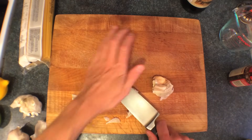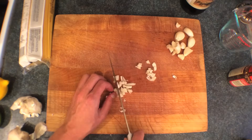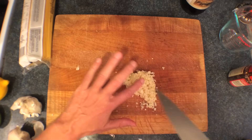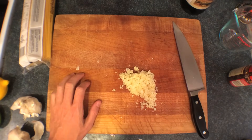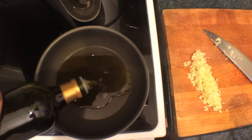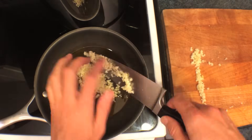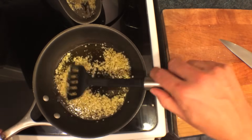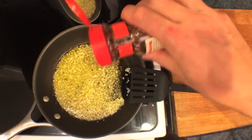Start by chopping up a few cloves of garlic — a lot of garlic, but I'm not afraid. Get your pan at a low medium heat, throw in some olive oil, add in the garlic. Just want to cook it for a few minutes, get it nice and soft and golden, not brown and crispy. Go ahead and add in some chili flakes.